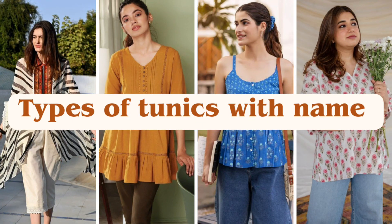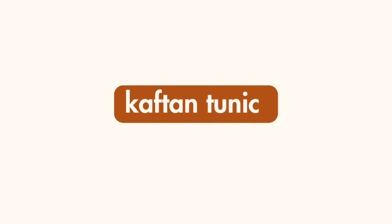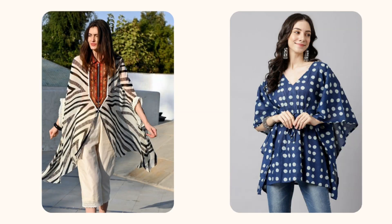Hello everyone, welcome to my channel. I hope you all are doing well. In this video I am sharing types of tunic with them. I hope this video is really helpful for you. Before starting the video, if you are new on this channel, please subscribe and keep supporting me.